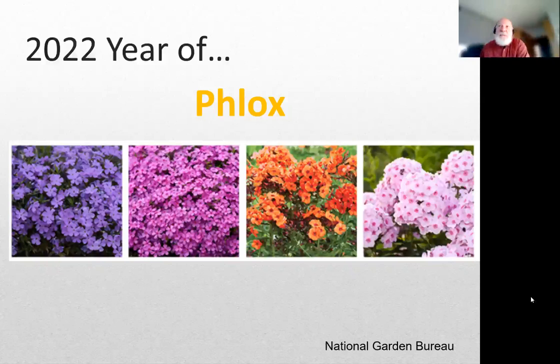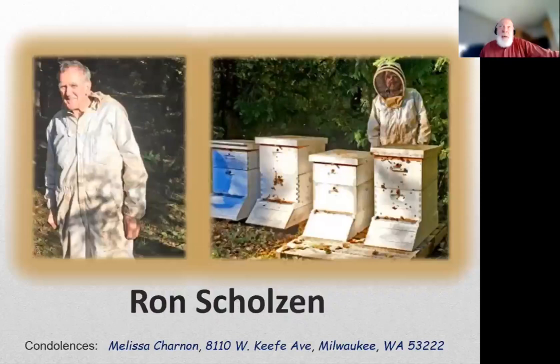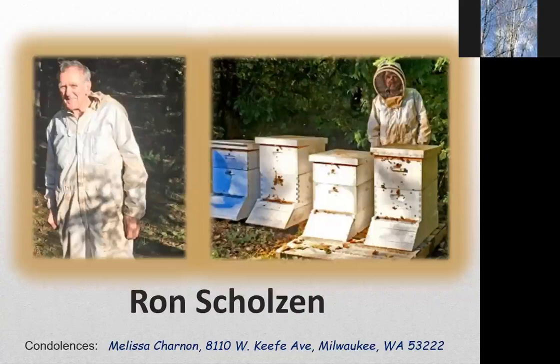These are all brightly colored things, hopefully leading to a brightly colored year. Unfortunately, I need to come into this meeting with some very sad news about the loss of Ron. He passed away recently, and condolences can be sent to his daughter Melissa there in Milwaukee, Wisconsin - please note it's Wisconsin, WI, not Washington. There appears to be an error in the zip code shown, so let's make sure it reads Wisconsin.